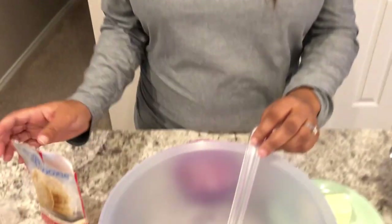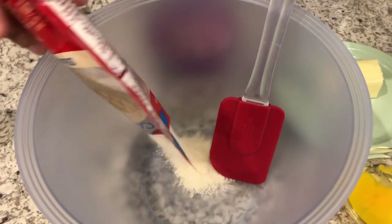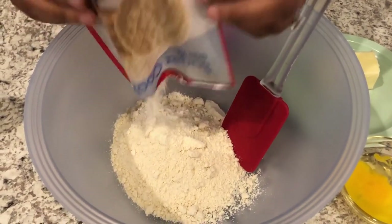Before we get started, I do want to mention that about a year or year and a half ago I made Cupid's Crunch, which is another Valentine's Day snack I really like a lot. I'll make sure to link it in the description box. Now let's get started — I have a large mixing bowl and I'm going to add in my sugar cookie mix.